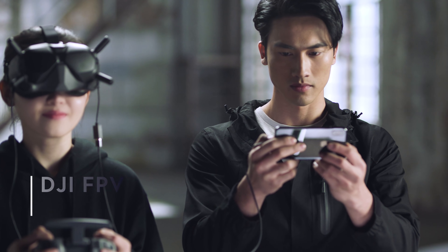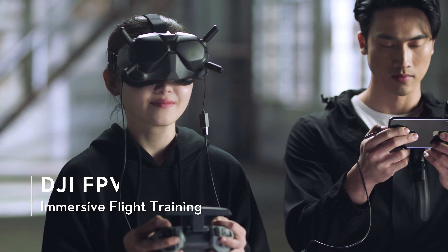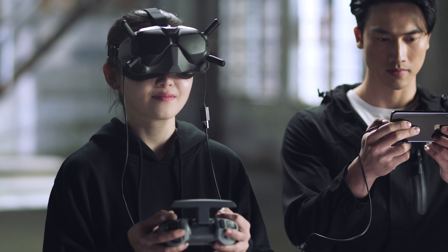The DJI Virtual Flight App can be connected with a remote controller through the DJI FPV Goggles V2 for immersive flight training.